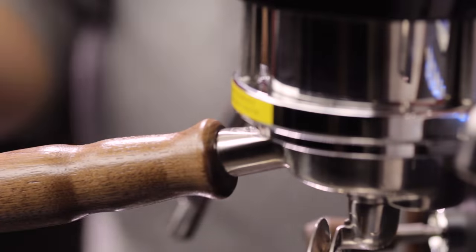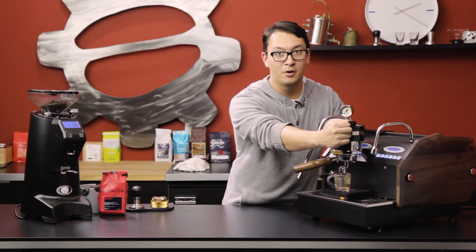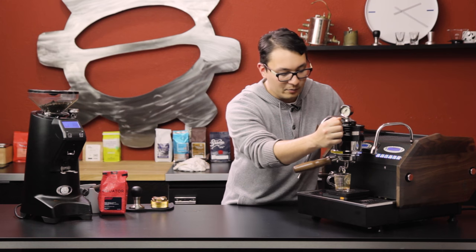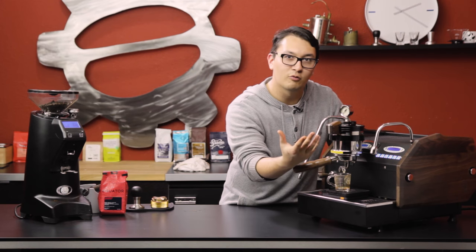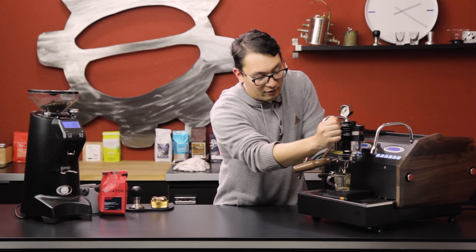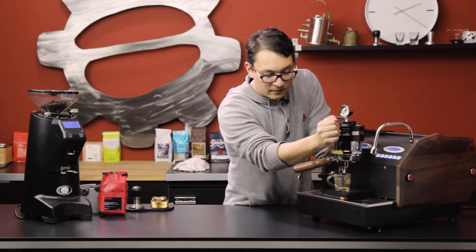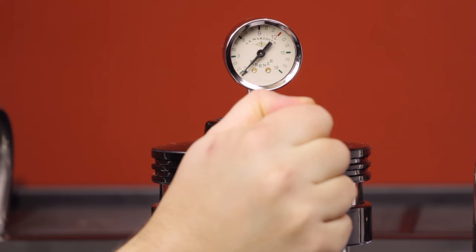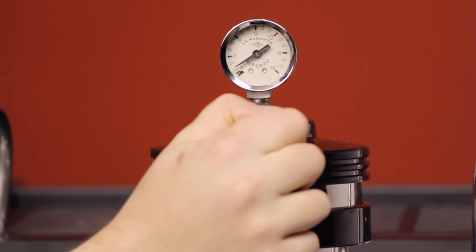Pop the portafilter back in. The fanciest thing about the new manual paddle is that it feels a lot like a throttle on a motorcycle. As you come up, you get the kick of the pump, but it's currently not running any water. Go up a little more — you can hear the whooshing sound; that's water running into the drip tray because the conical valve isn't open enough to allow any water in. Go a little more and you'll start to hear a hiss — that's the conical valve letting water in, currently not at any pressure.